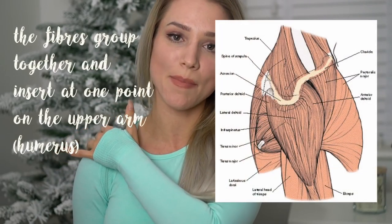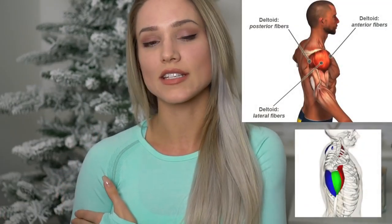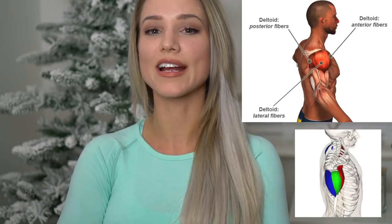The deltoid muscle is a continuous set of muscle fibers that run from the tip of the clavicle, around the acromion, and back on the upper ridge of the scapulae or your shoulder blade. They're usually grouped into three heads: the anterior deltoid or front delt, the lateral deltoid or side delt, and the posterior deltoid or rear delt. In this video I'm going to be more specifically speaking of and targeting the delts, so when I say shoulders I'm talking about delts.